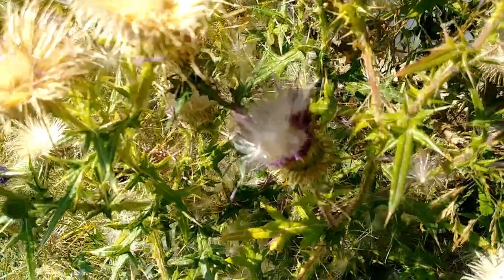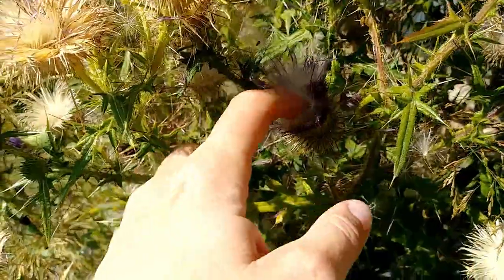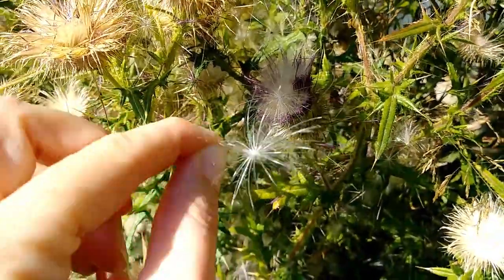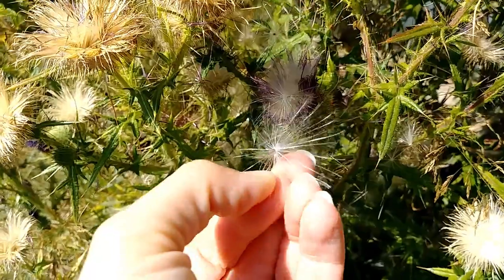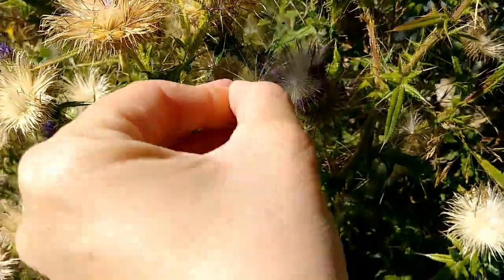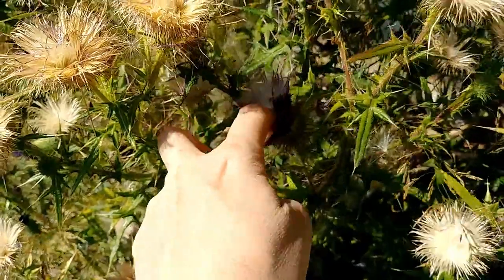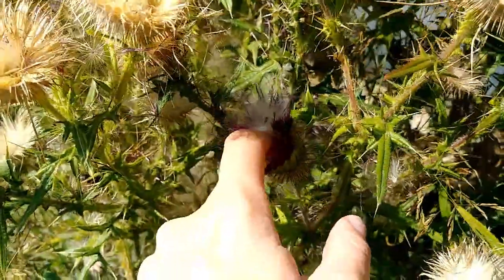Here's one that's just opening. You can see the seeds starting to come out — winged seeds that float in the wind, and there's the little actual seed right there. That's what I want to keep from flying around. It's actually really cool that this one's just starting to open.